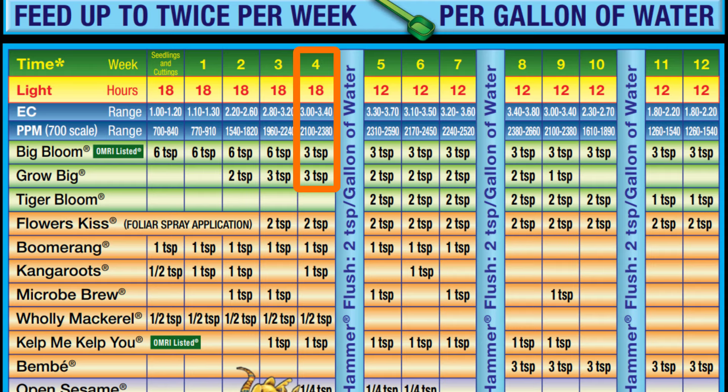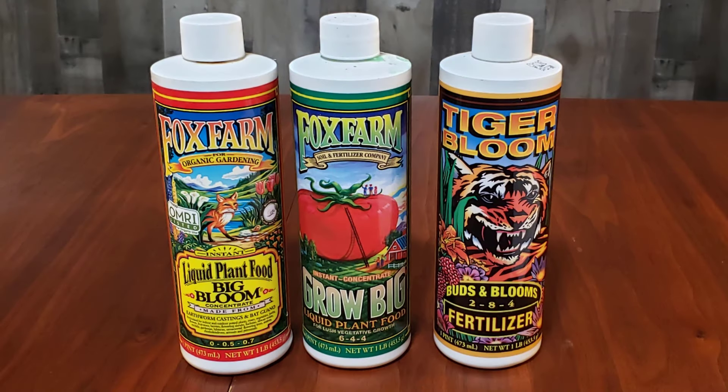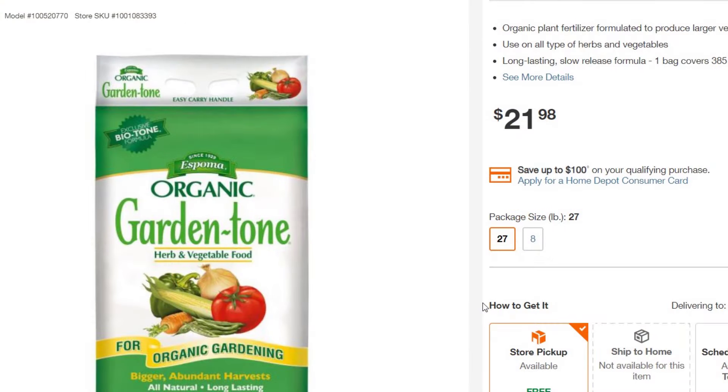For me, I start my peppers indoors usually around Valentine's Day, and my plants won't start flowering until well after they've been transplanted outside, usually around Mother's Day. Once they're outside, I switch to an organic granular fertilizer, so I actually don't need the Tiger Bloom.